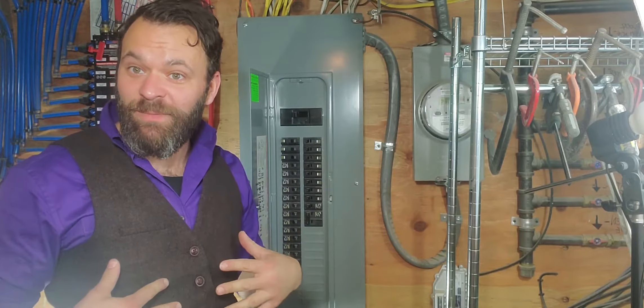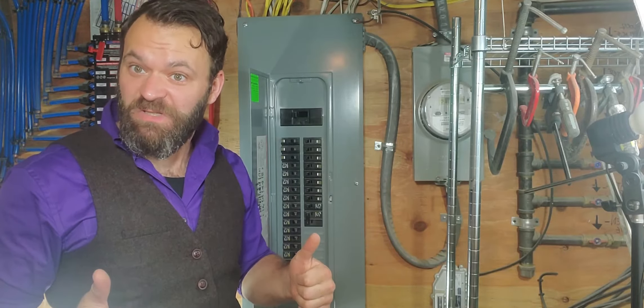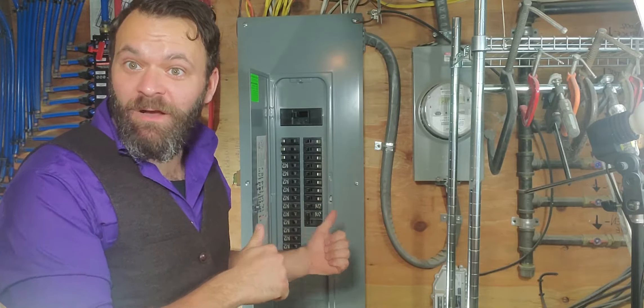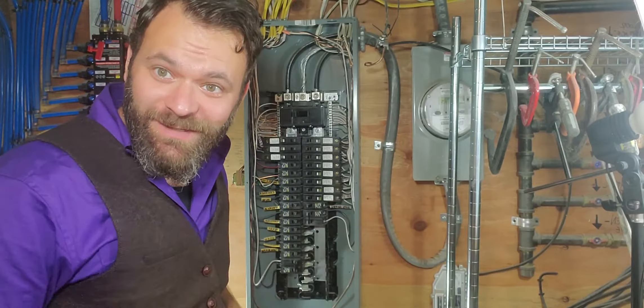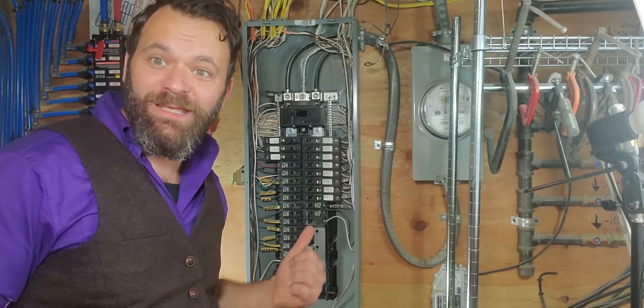Now to be clear, I'm a trained professional. I'm gonna take that front panel off — do not try this at home. That was some hard work but I was able to get that front panel off.